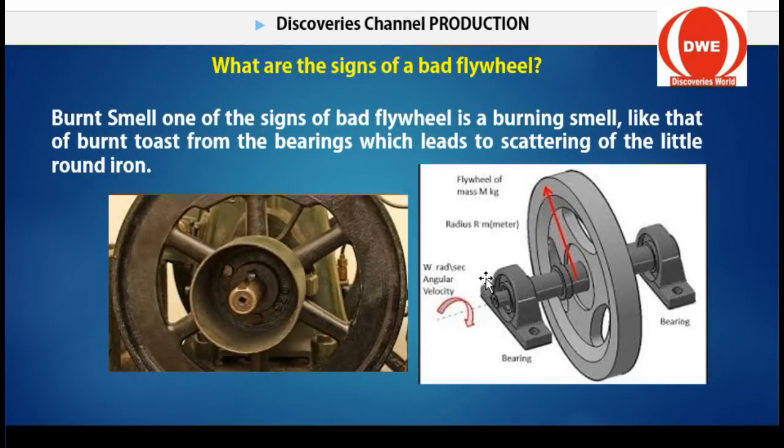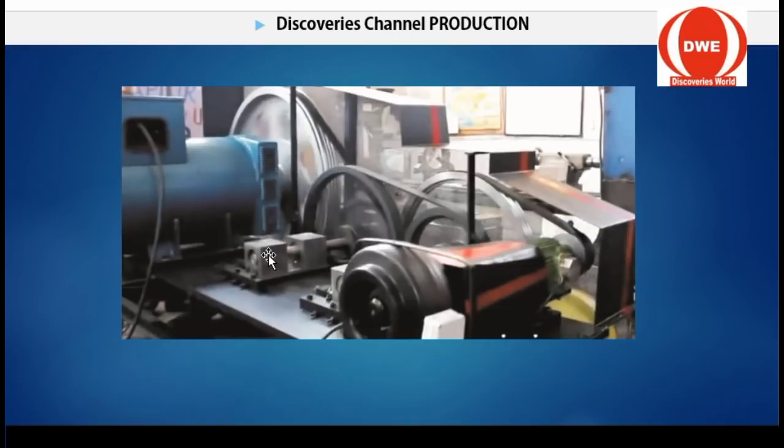Now let's talk about the signs of a bad flywheel and how to make a good choice of flywheel, because not every flywheel is good for use. For instance, you can see how this one is constructed. You can see this one has bearings — these are the bearings — and it connects this way so that when it is mounted it can be rotated. This bearing connected here enables the generator to run at a very high speed. So in every flywheel you should have bearings, or a required connector, to enable it to connect to the other stage.